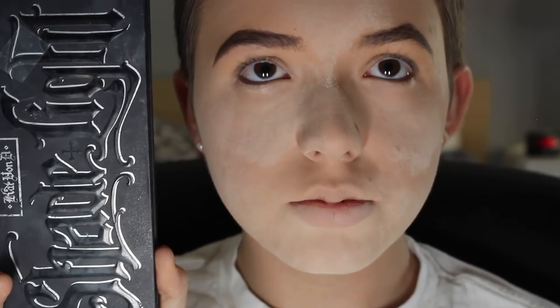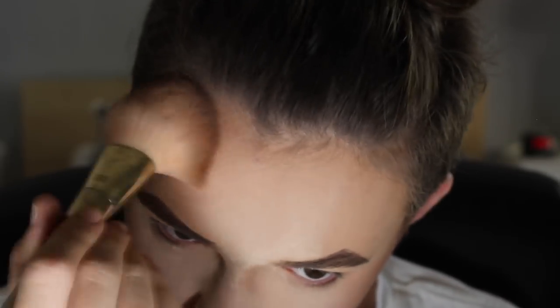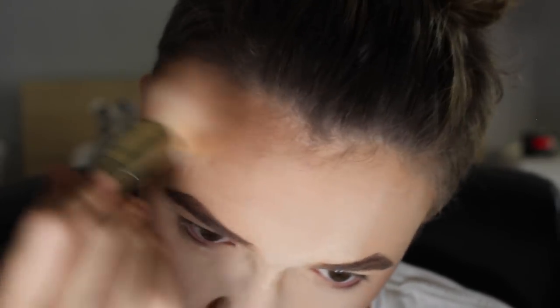Now I'm going to be taking the Shade Light palette and I am going to be dipping into the lightest shade and lightly bronzing up my cheeks. Today we will not be contouring.